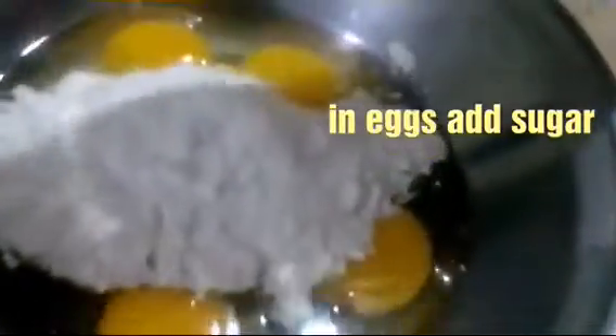Add our sugar. I need to beat it so that the texture will change, its color will change, and it will become foamy and white.